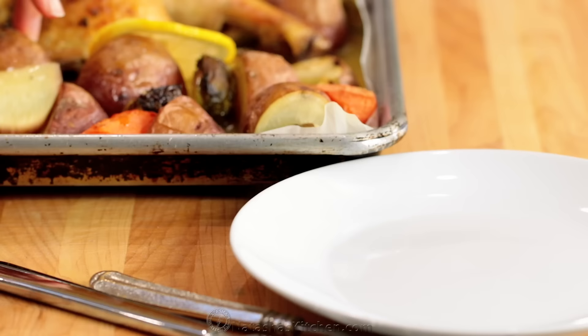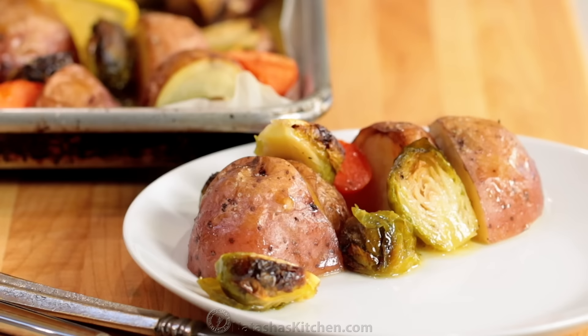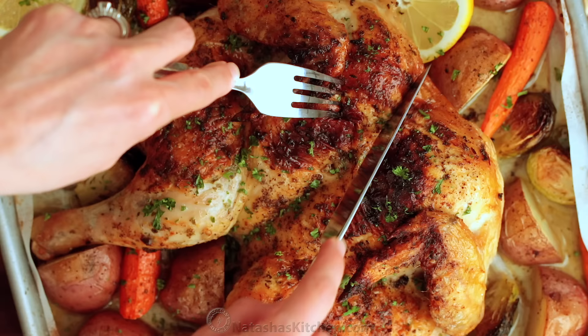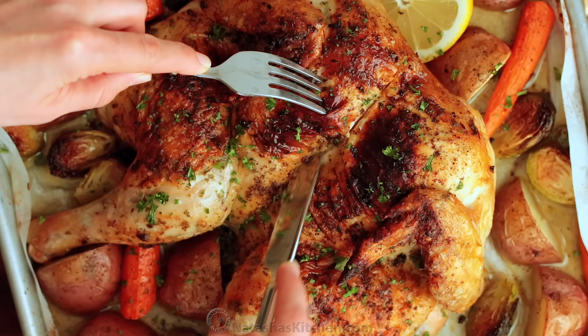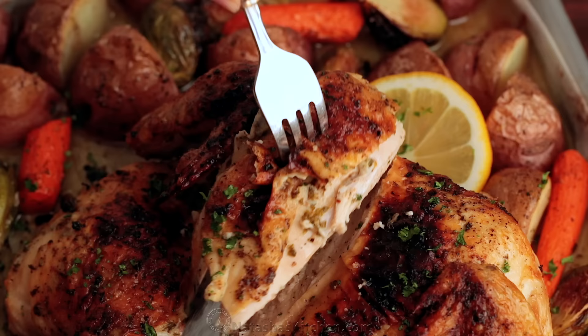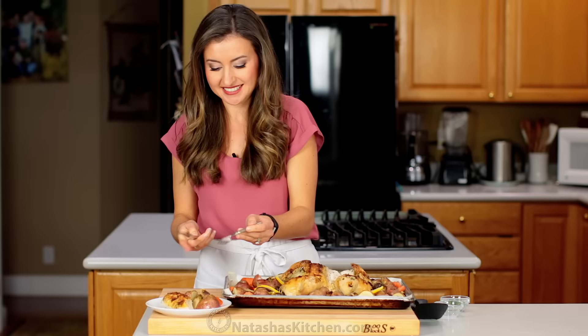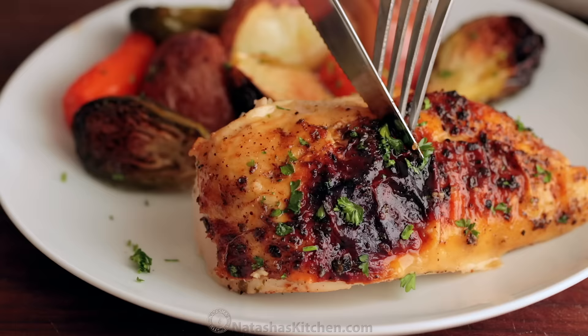And of course the vegetables — I love the vegetables just as much as I do the chicken. There's so much flavor; they're perfectly cooked, and especially the Brussels sprouts — my favorite. Let's slice right into this. Because it lays flat, the chicken breast turns out juicy and flavorful. Crispy on the outside, juicy on the inside. Perfect.